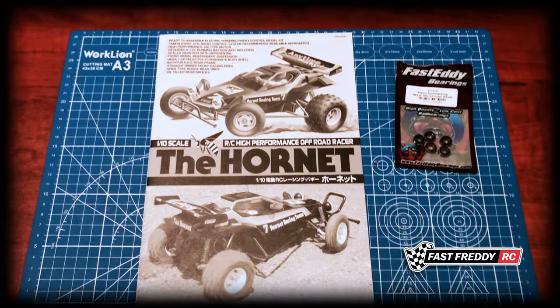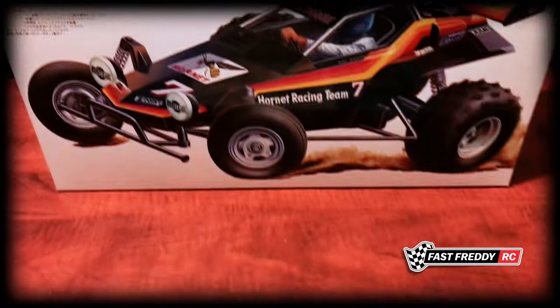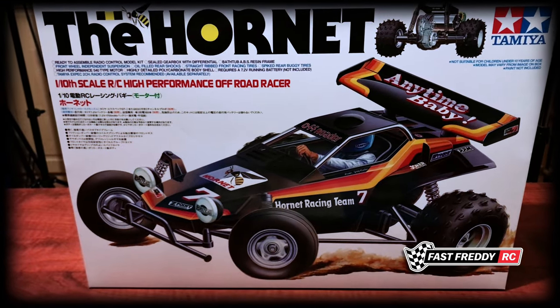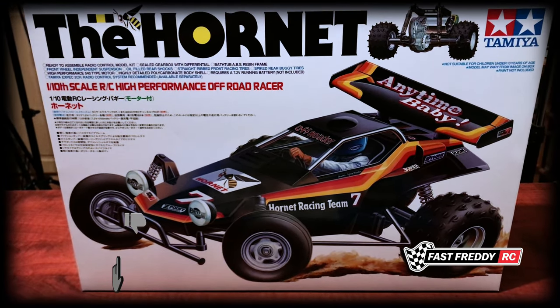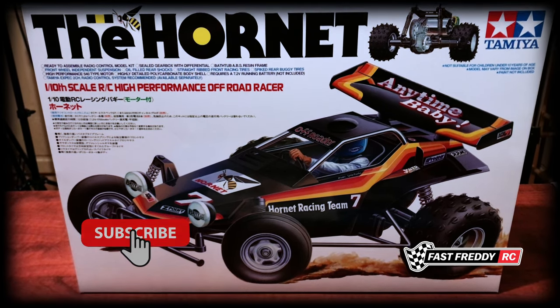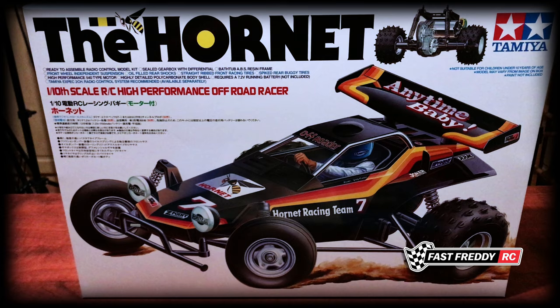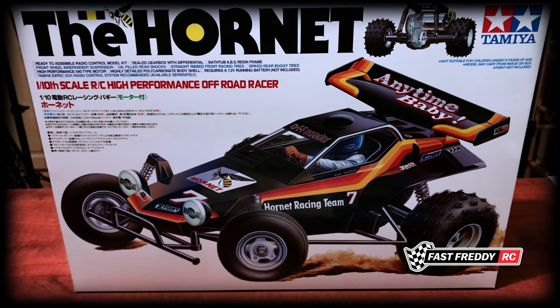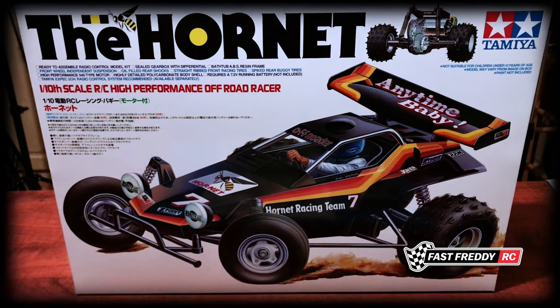Welcome back to Fast Freddy RC. Today we're going to start the build process of the Tamiya Hornet. This is one of the most iconic cars that Tamiya ever produced, and as I mentioned in the unboxing video, I am not going to be doing the box art — this is going to be turned into a Tyco Turbo Hopper.